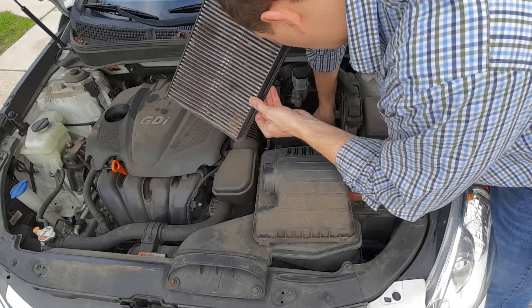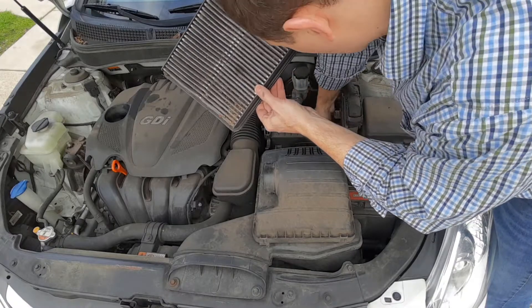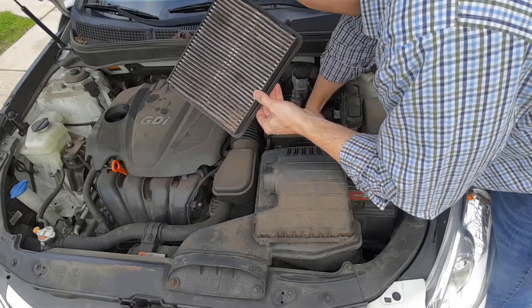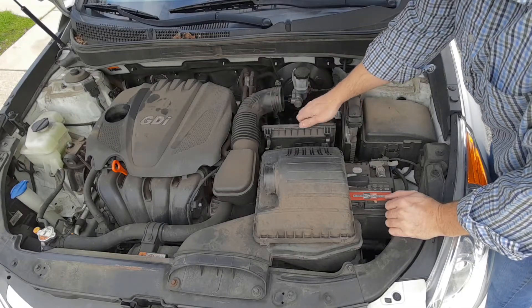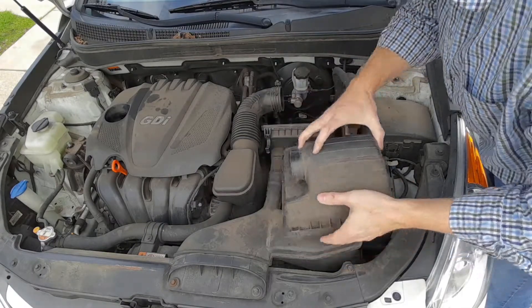It's a good idea to clean out any crud that you have in here — any leaves or other debris. Then what you would do to replace this is just put the new one in and put the cover back on.